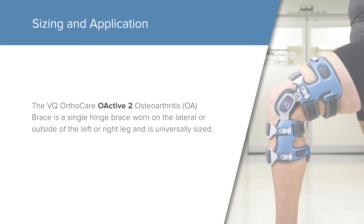The VQ OrthoCare O-Active II Osteoarthritis or OA brace is a single hinge brace worn on the lateral or outside of the left or right leg and is universally sized.